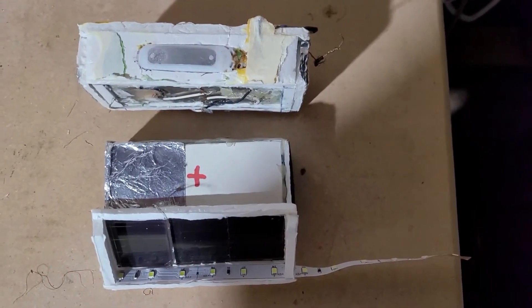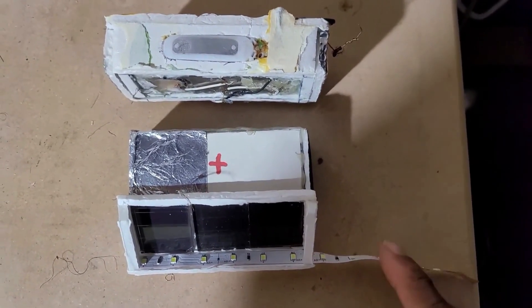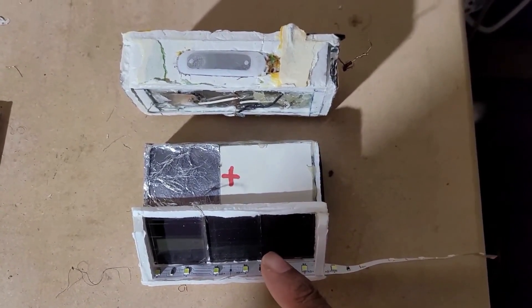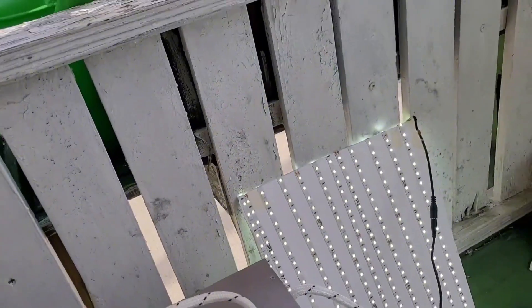There is a growing question if LED lights can run solar cells, and it charges the solar at nighttime.